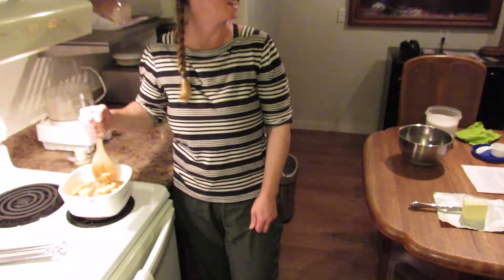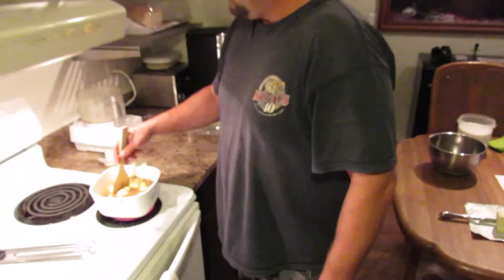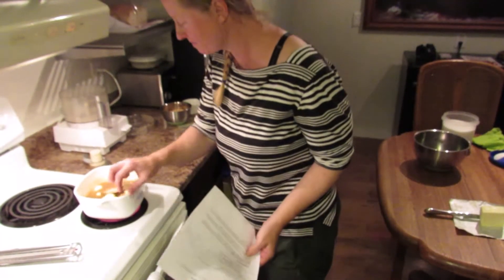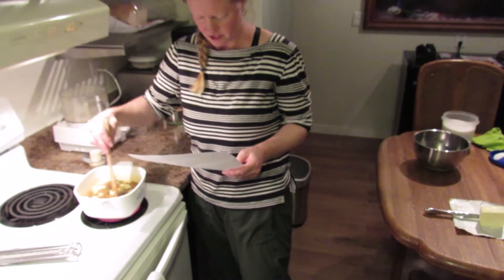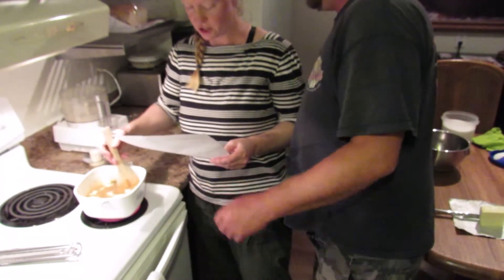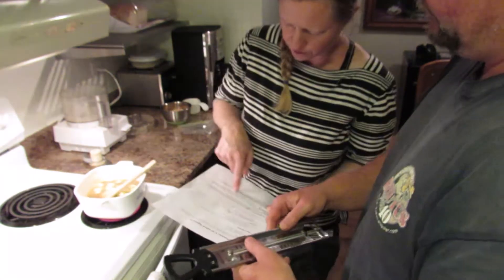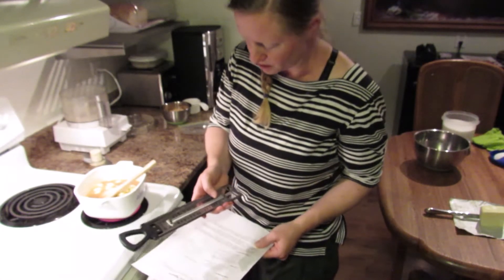It hasn't even melted and it has to come to the boil. High heat, boiling, stirring constantly until a digital thermometer registers firm-ball stage of 245 Fahrenheit, 118 Celsius. Firm-ball — we only have softball and soft-crack? Softball and hardball. So in between softball and hardball you have firm-ball.